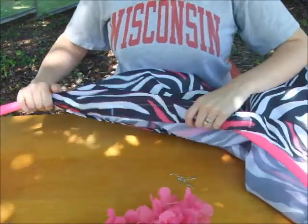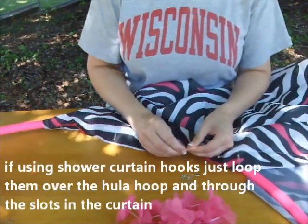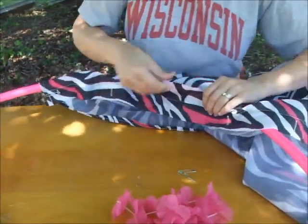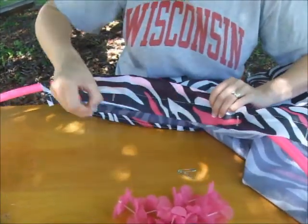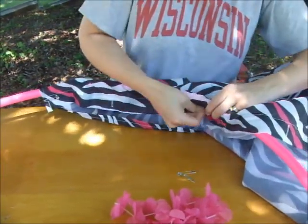Now we've got our edge done, so we're going to work our way around the rest of the shower curtain and do the same thing. You don't need to place the pins very often because the shower curtain isn't heavy — just far enough apart to keep it even. So we'll do our next one.